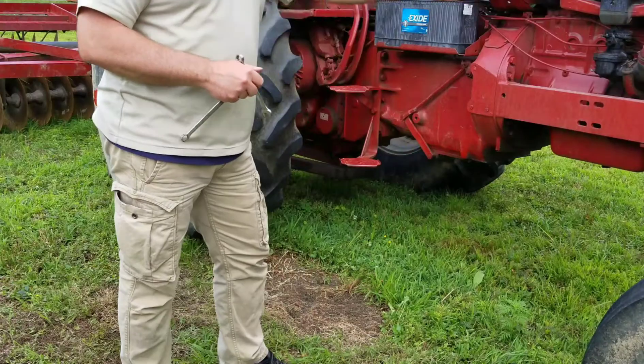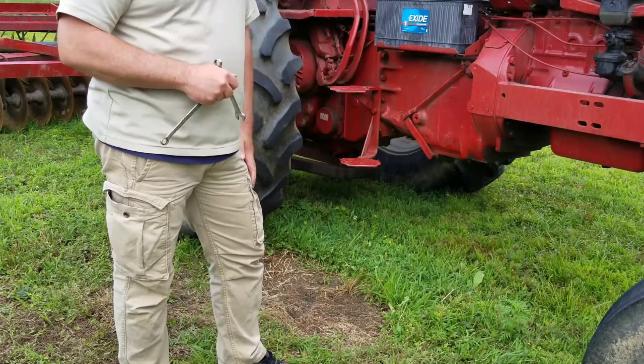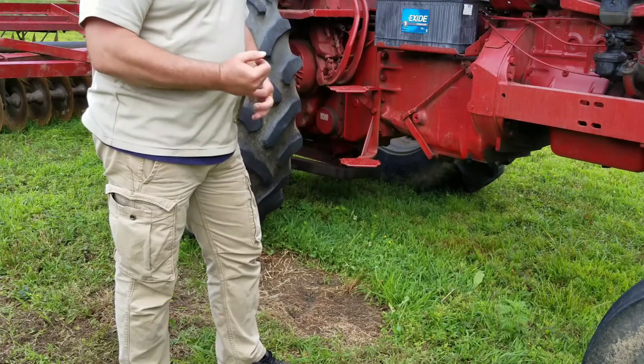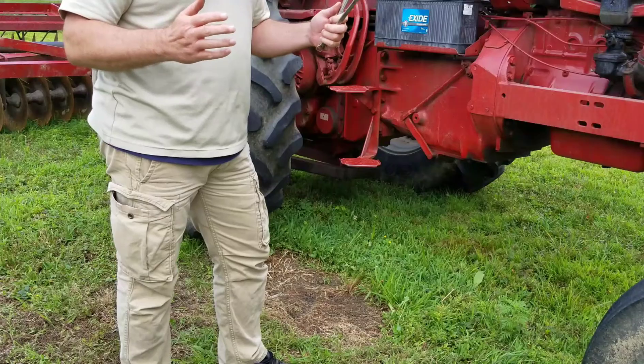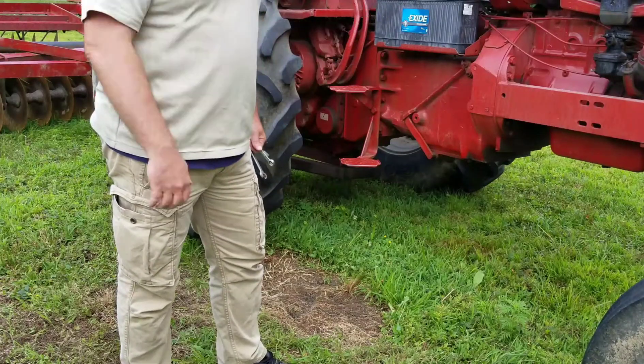Now here's the thing — maybe it's not a bad alternator, but I definitely need to check the wiring and that's where I'm going to start. Just a little hack for you. I'm not going to film doing the wiring because it's mundane. Have a great day, thanks for watching.